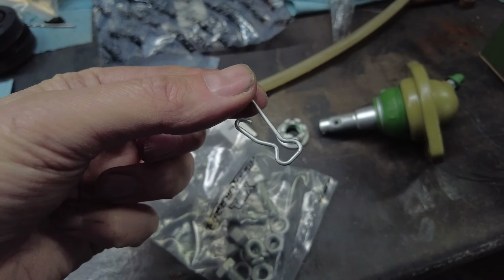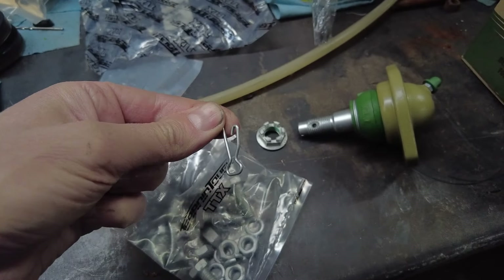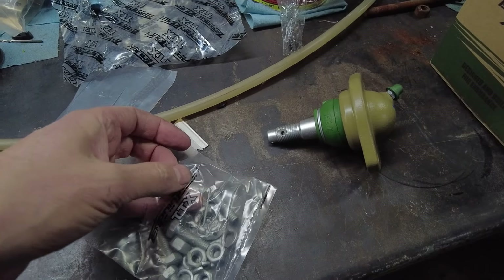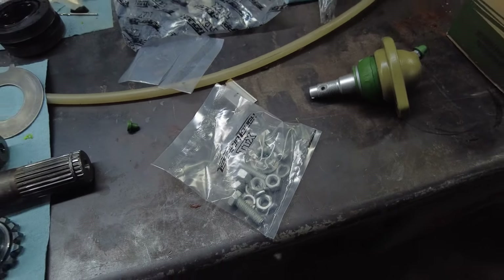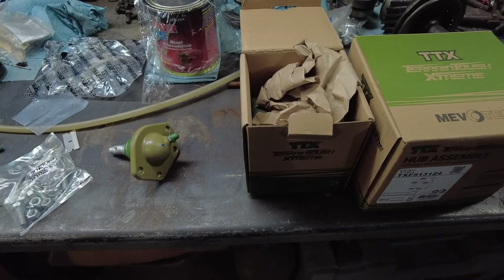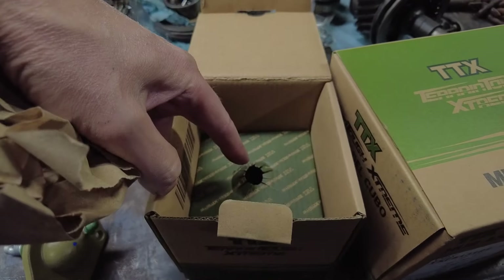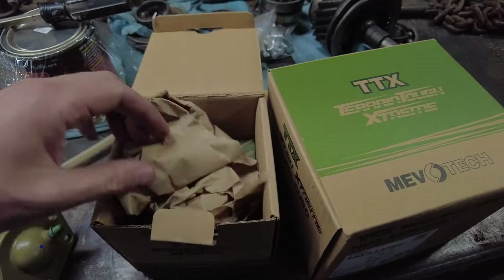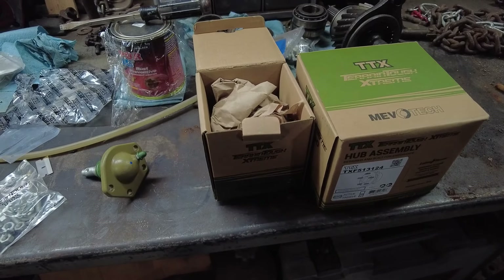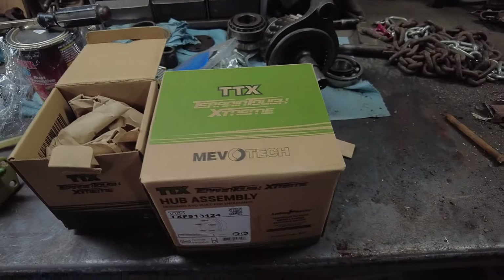Maybe this is a better way to do it - I haven't installed it yet. But I do like that they're trying to be innovative. It's like they actually care, right down to the boxing. They've got stuff separated in the box - it's not just all thrown in there. Again, like they actually care about their products.